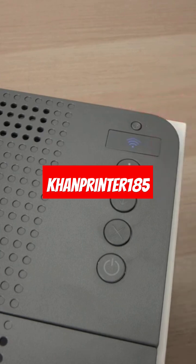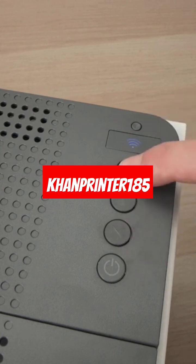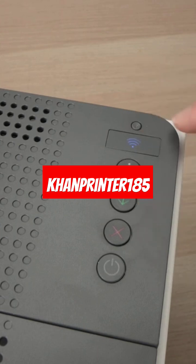Next, press this I button for three seconds — one, two, three — and then release it when you see the other buttons lighting up.